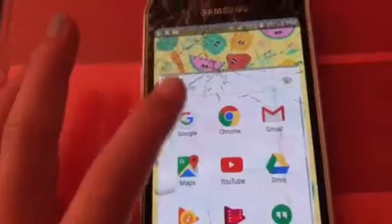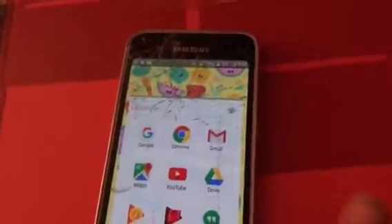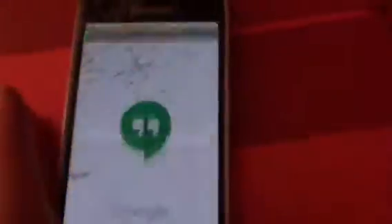Then here I have like Google stuff — Google, Google Chrome, Gmail, Maps, YouTube. You know what YouTube is, you're on it right now. This stuff I don't even use except for Chrome, which is on my home page. Then there's Drive, Play Music, Play Movies and TV, Hangouts — I sometimes use Hangouts, but it's just another way of communication.